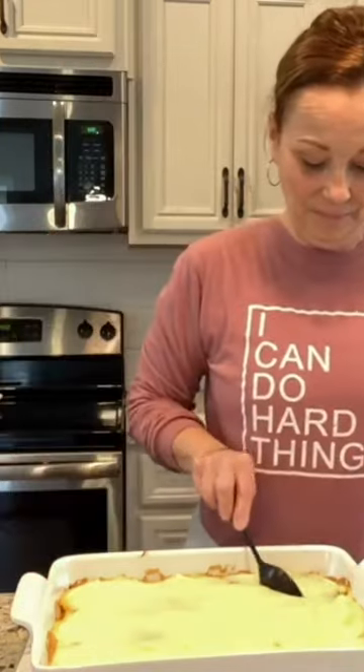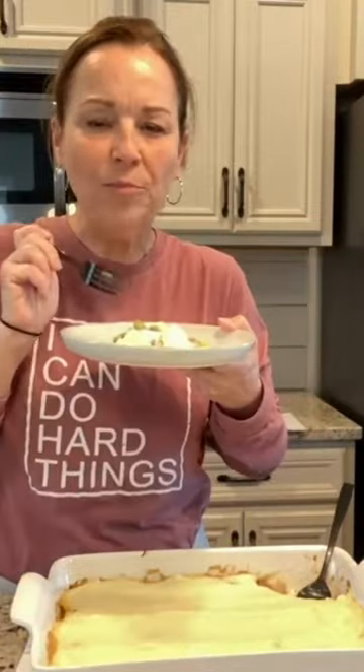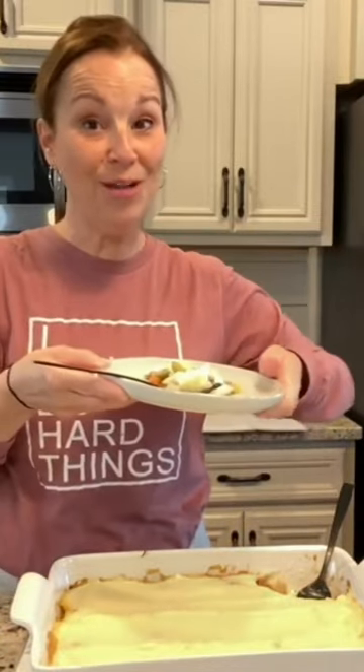I just left it in about 25 minutes. It's really good. That is super good. Remember that you can do hard things.